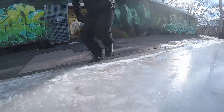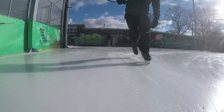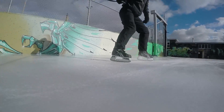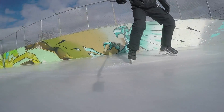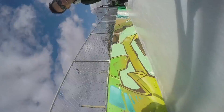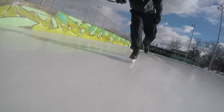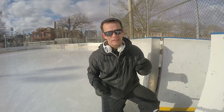I must have had these sharpened at some point — they feel okay. I have to remember that everything is lower, so I have to crouch super ridiculously low for a little while before I start playing around with the puck, and then I'll be ready.